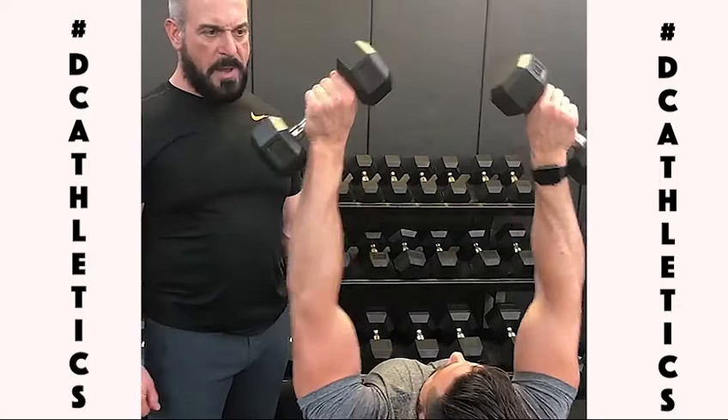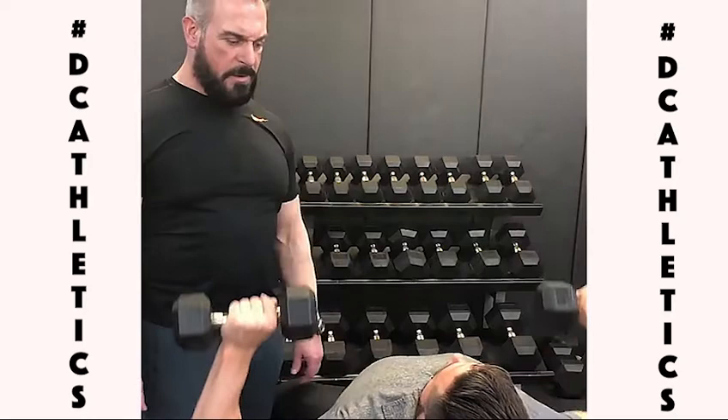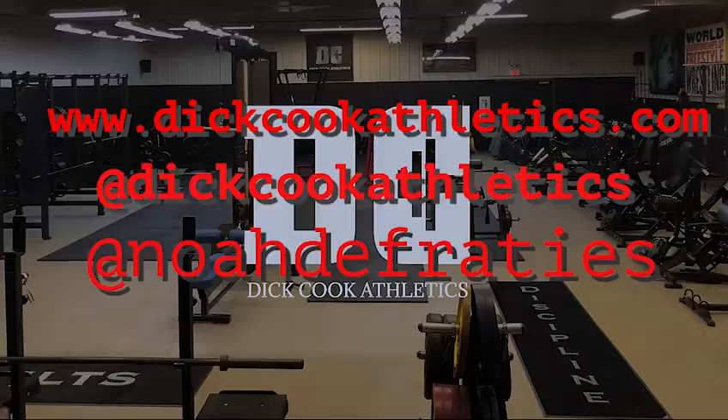Go ahead and press that up and down, Noah. That is a misdirectional force trying to pull the arms out. Go ahead and fix it. Nice flat dumbbells, wrist turned in. Pull it down, touch the pecs, all the way back up. That's how it's supposed to look.